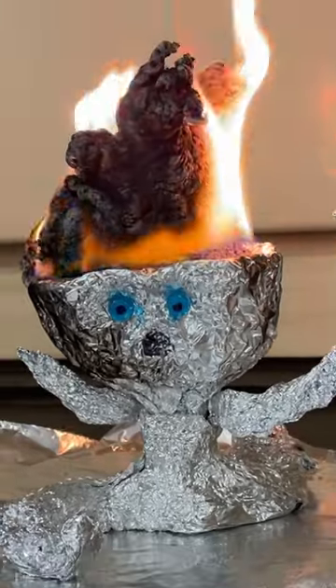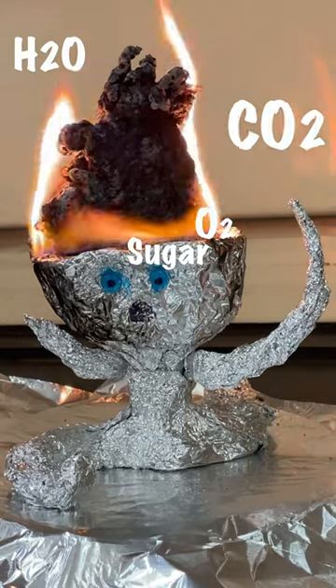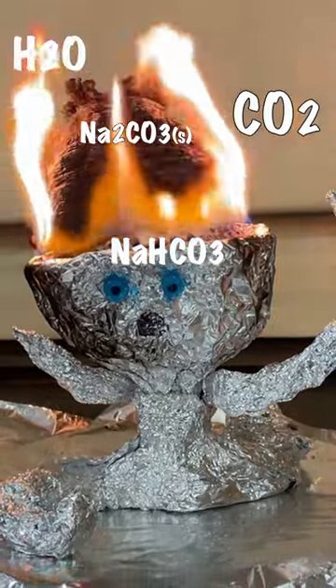Chemically, the sugar is burning in two ways. By combustion, the sugar reacts with oxygen to give off carbon dioxide and water. It also breaks down into pure carbon and water. This happens in part because the baking soda is breaking down into a solid sodium carbonate as well as water and carbon dioxide.